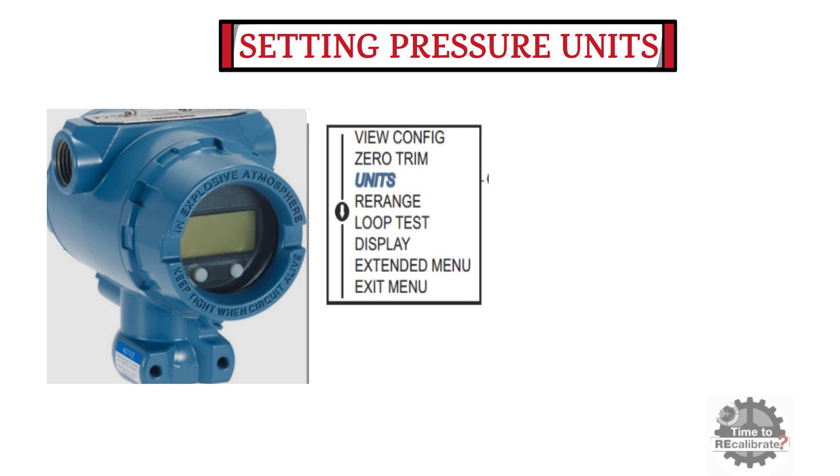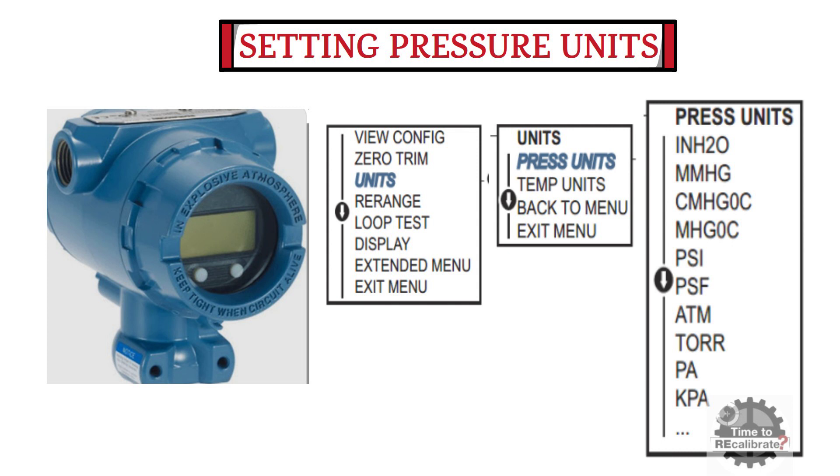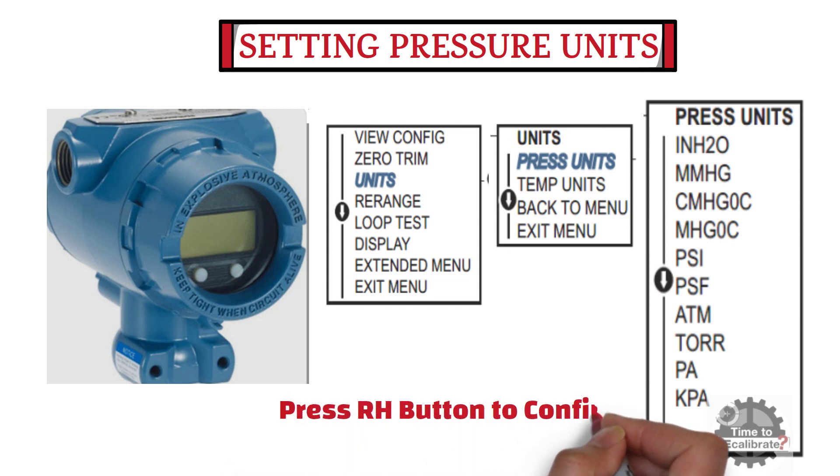Select the units option by using the LH button, then press the RH button to enter this option. Once you enter the units option, you can find different options such as pressure units, temperature units, back to menu, and exit menu. Select pressure units using the LH button and press the RH button to enter. In the pressure units menu, you can find units such as inches H2O, mmHg, cmHg 0°C, mHg 0°C, PSI, etc. Select the unit of pressure as per your application using the LH button and press RH to confirm.